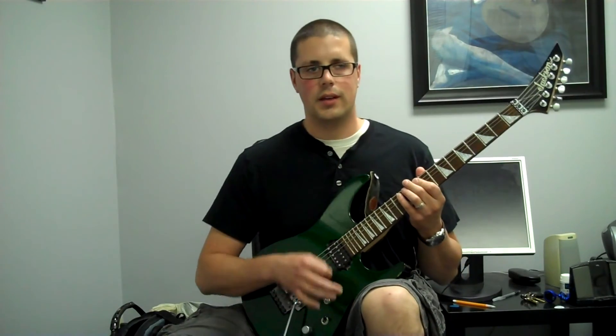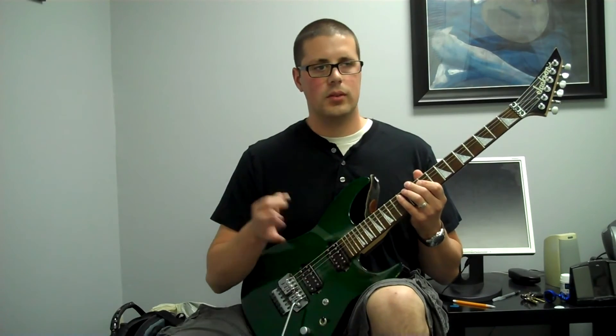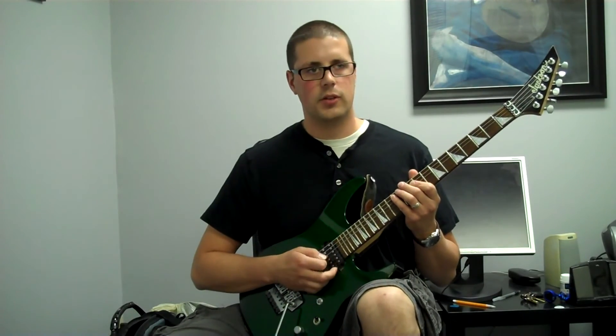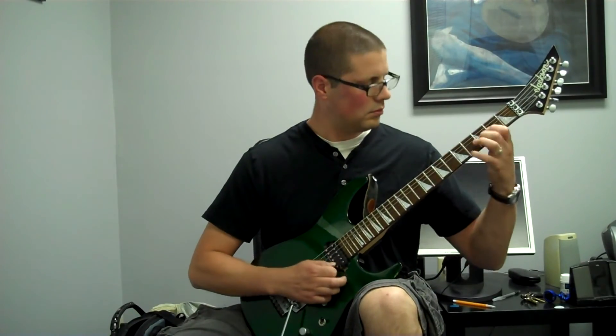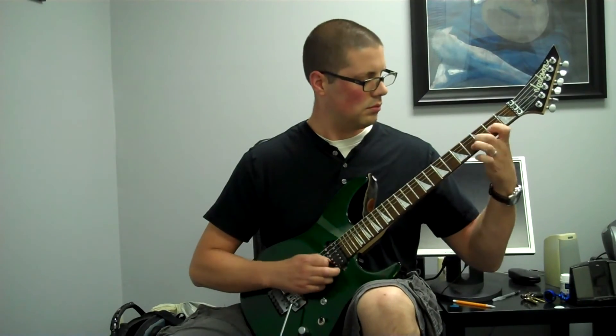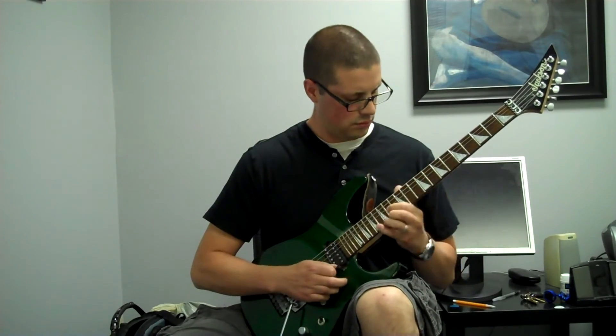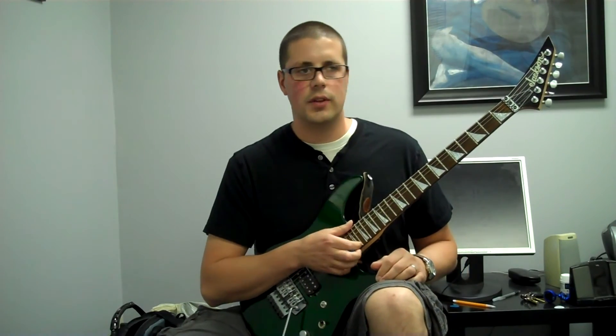Rather than trying to feel out 11 notes exactly, you just try to shoot for the downbeat of the next arpeggio like this. So you just kind of connect them as evenly as possible.